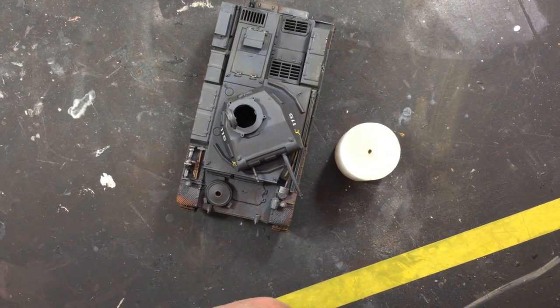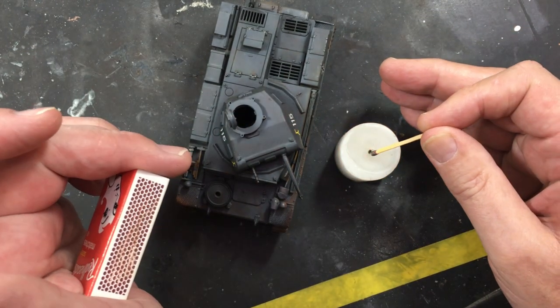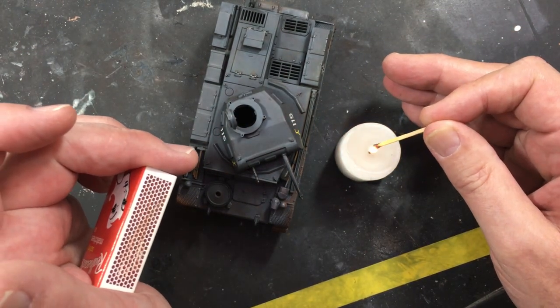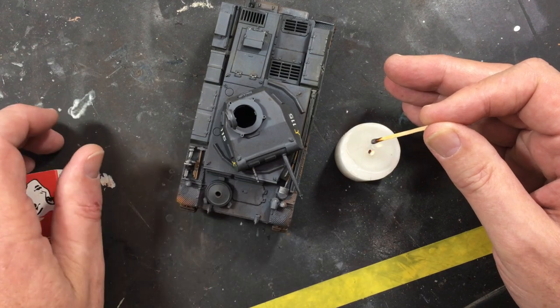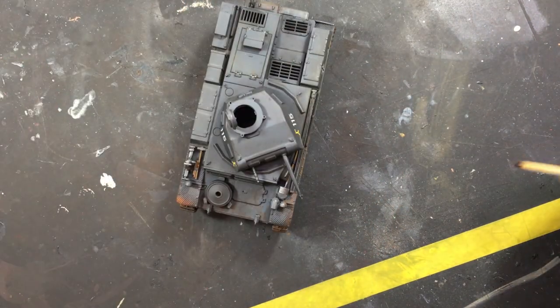First things first, I had to get my candle lit so I could heat up my pokey tool to make some holes, and with that taken care of, letting that burn up to a nice little flame.